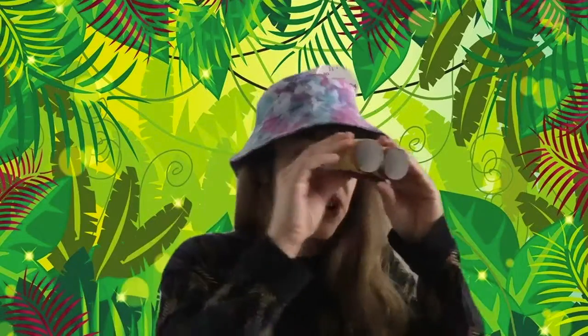So there we have it — our adventure binoculars all ready to go! I'll see you next week for more adventures. Bye!